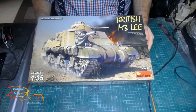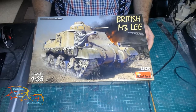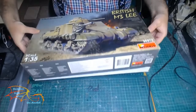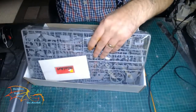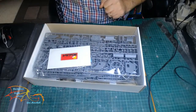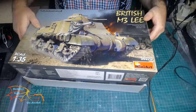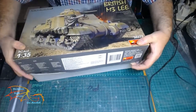My next kit will be this British M3 Lee. The scale is 1 to 35 and this box is actually open. We'll have a quick look inside so you can see it now — there's quite a lot in this kit. I'll go through it when I do the actual intro video.